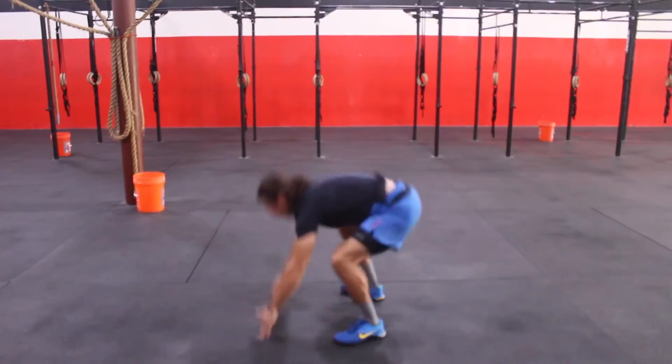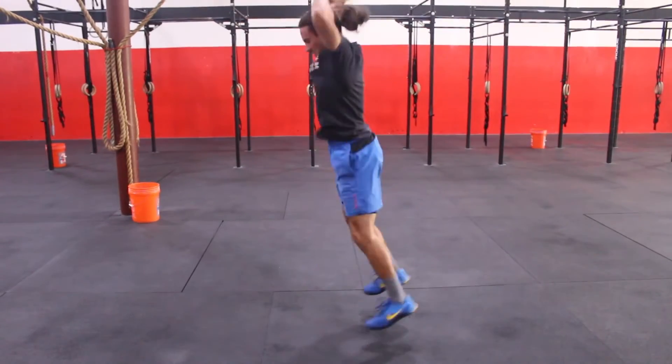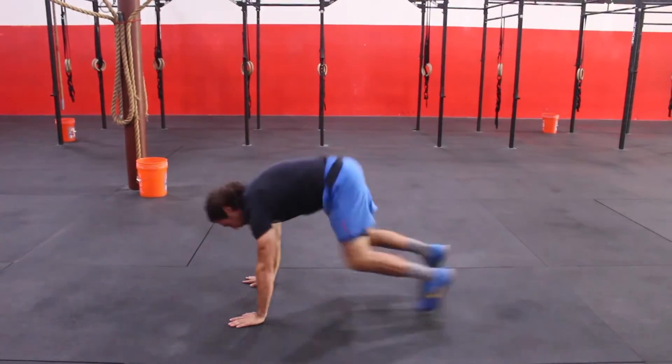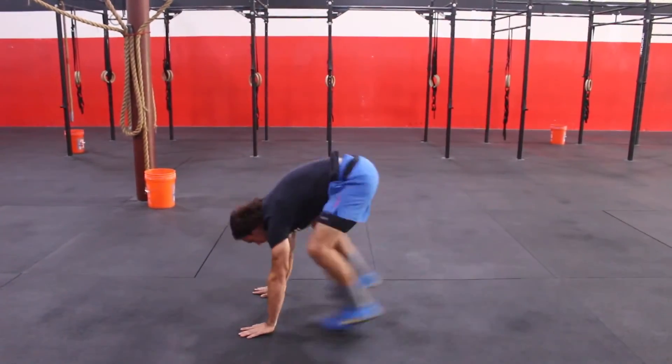On the burpees, full range of motion — chest to deck, then jump the feet in towards your hands, jumping to full knee and hip extension and touching your hands overhead. If you're unable to perform burpees to full range of motion, no problem — go with squat thrusts and negate the push-up action.